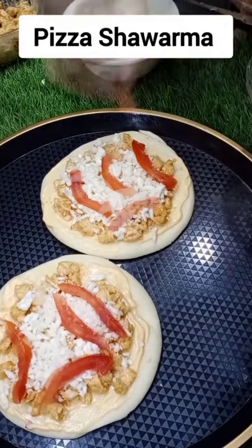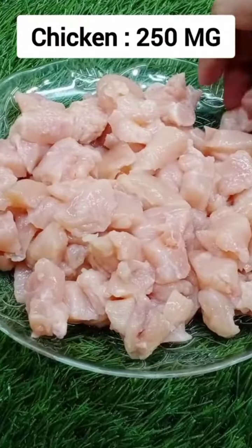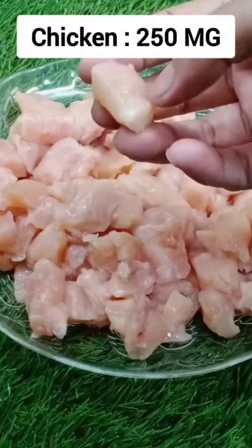Today we are making chicken shawarma. First of all, we will take boneless chicken. Now we will smash it.